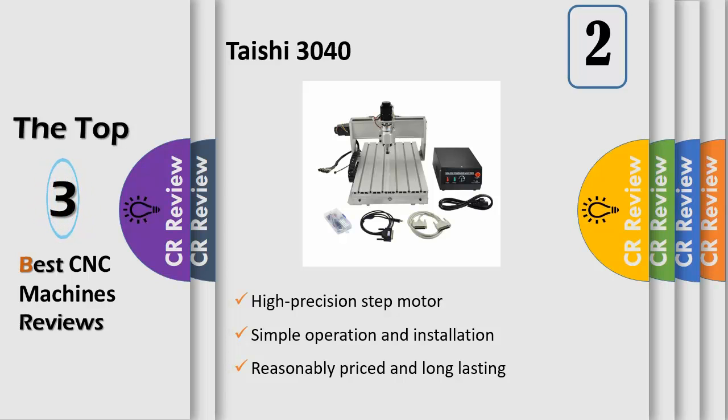PCB, nameplates, badges, seals, bronzium plate, aluminium alloy, acriplates, signs, construction models, instrument panels, wooden products, etc.